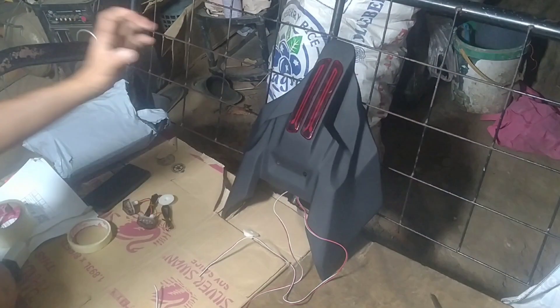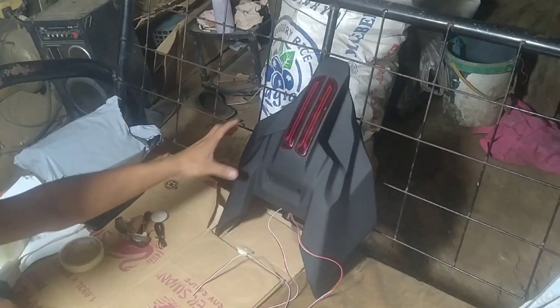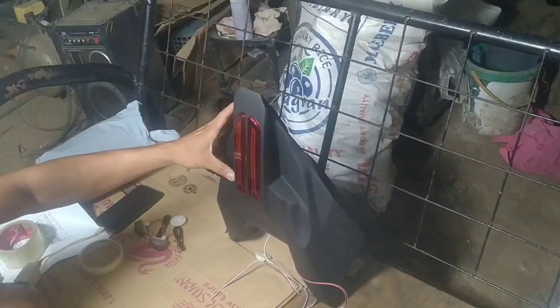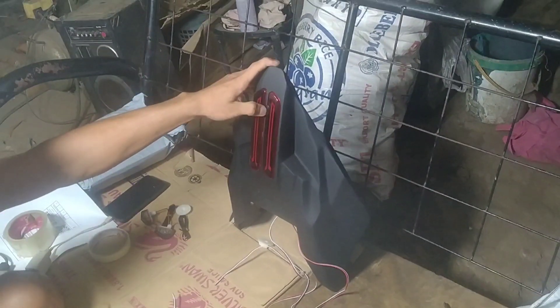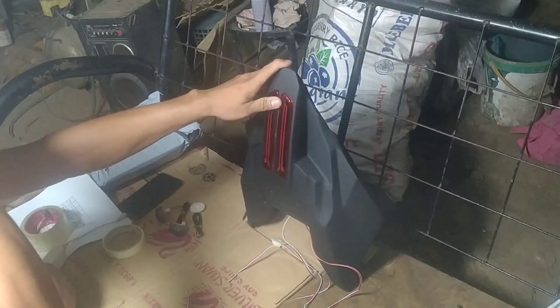Good day gainers, welcome back to Project Gale Vlogs. So ito na yung first product ng tail assembly — ito una, pang ano muna sya — Rusi Gamma 200.